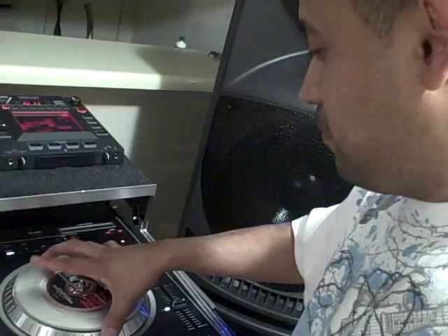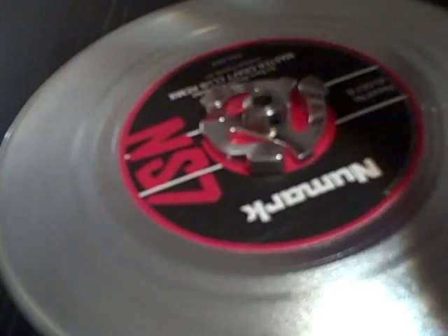Alright. This is the vinyl record assembly. There's a centerpiece here. When this is mounted onto the actual platter, this little screw — you can loosen it up, move it up, and adjust the tension between the slip mat and the vinyl itself.